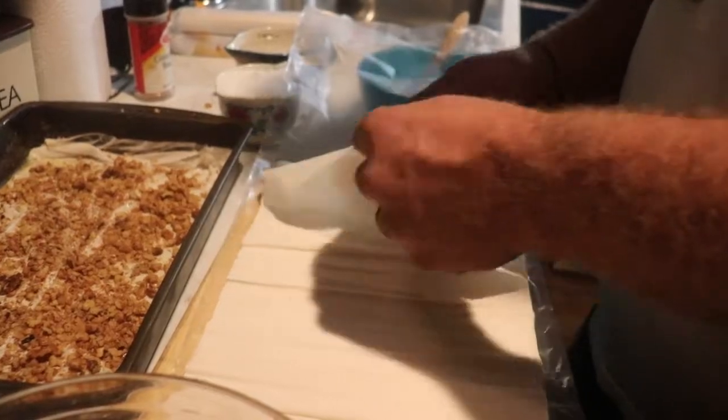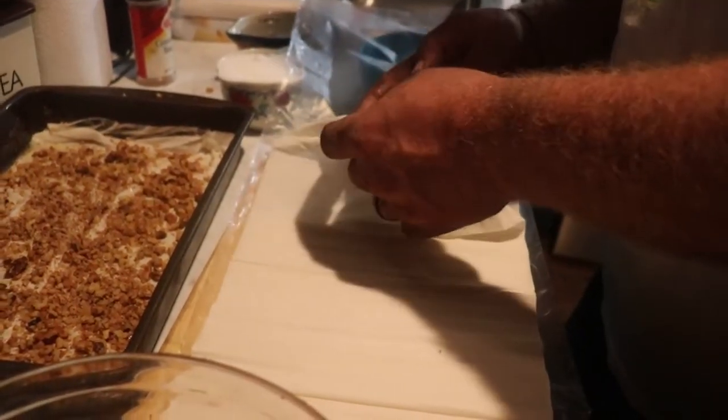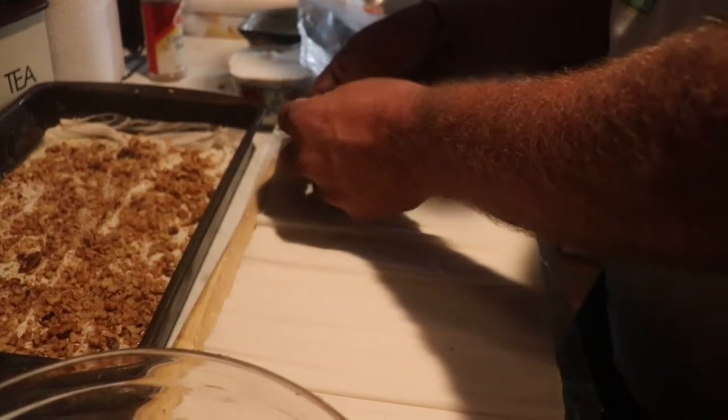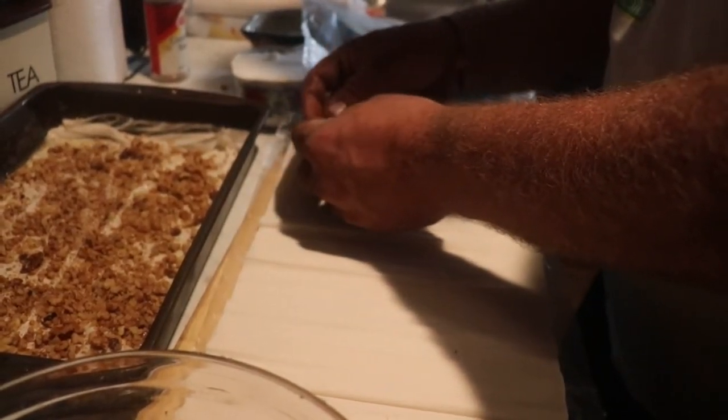And then just repeat the process. You want two or three layers each time, and you want to have six or eight layers total.